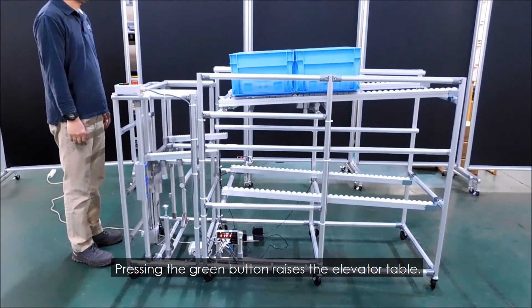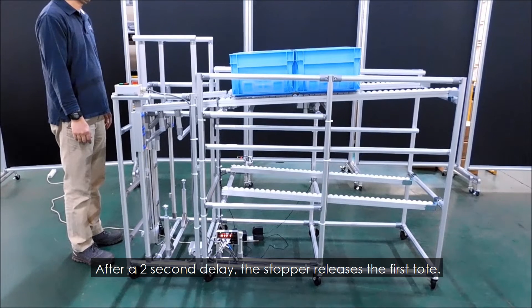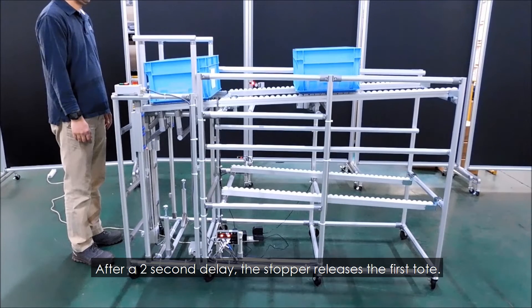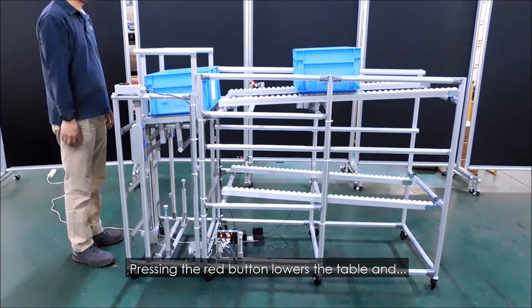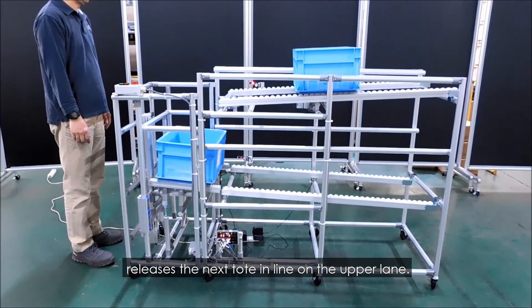Pressing the green button raises the elevator table. After a 2 second delay, the stopper releases the first tote. Pressing the red button lowers the table and releases the next tote in line on the upper lane.